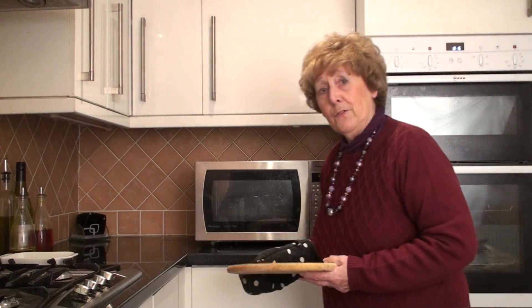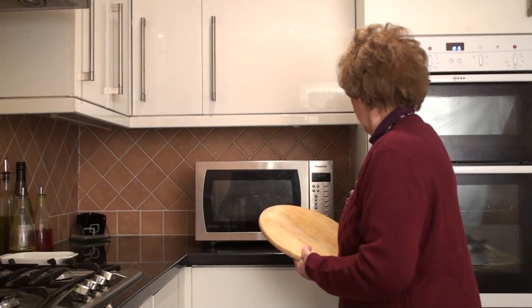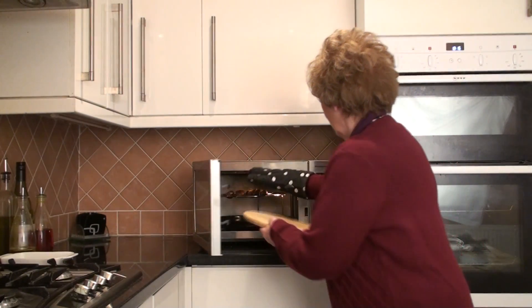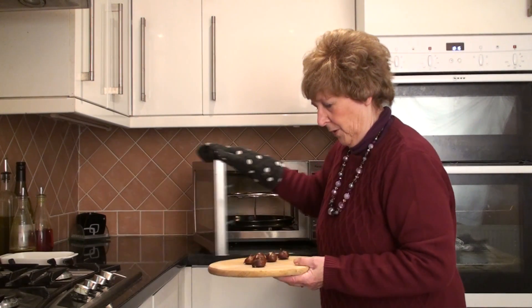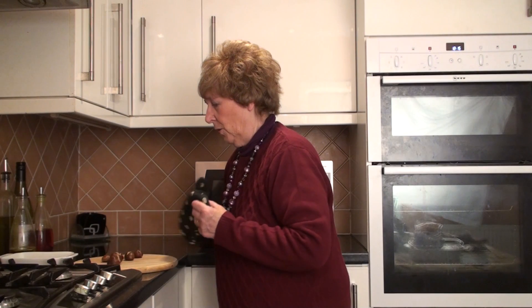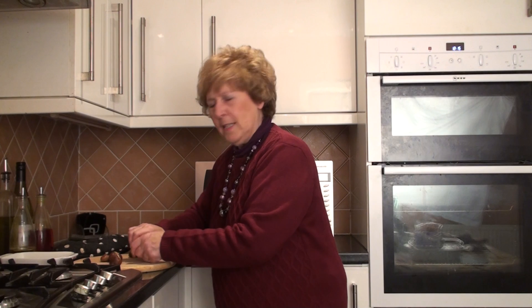Now be very careful when you take them out because they're going to be really hot. There we go. Beautiful, delicious roast chestnuts. When they get a bit cooler you can peel them. I can't wait.